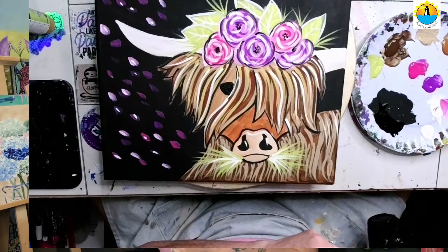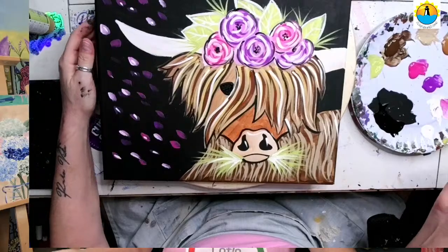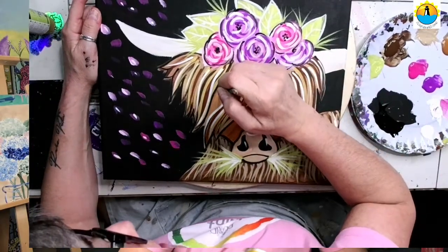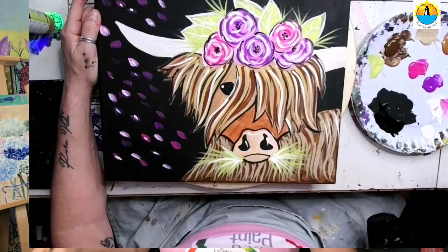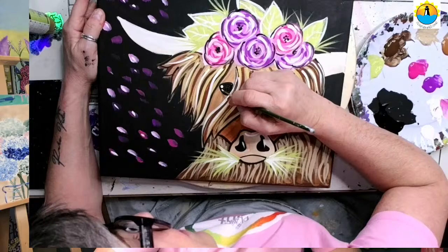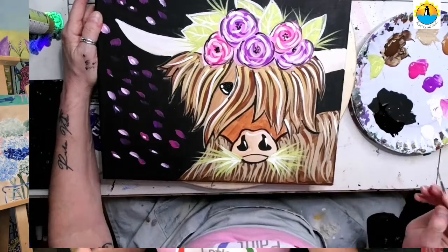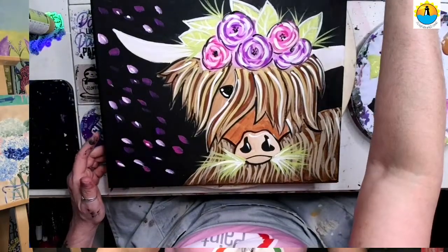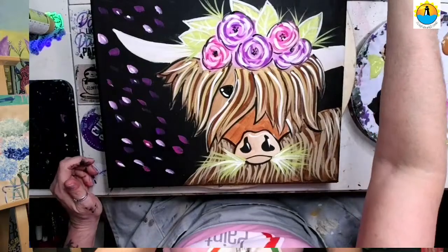Last but not least, we're going to take the back of our brush — the brush handle — and dip it in our white paint. We're going to give our cow a little dot there. Then I'm going to pick up some nice fresh white and put a line for the glare. And there he is. That's why I do the eye last — because it just brings the whole thing to life.